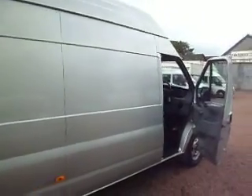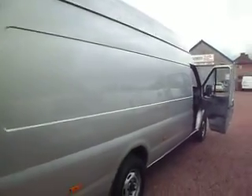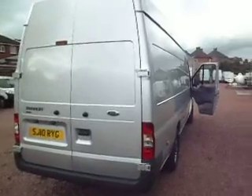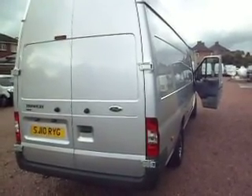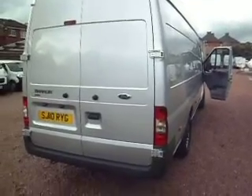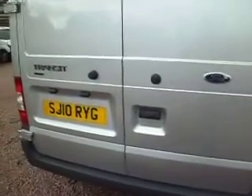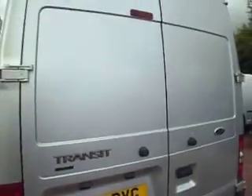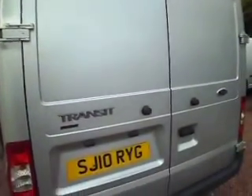We have owned the van from new — one owner from new, that was ourselves on a long-term contract. 52,000 miles — I'll clarify that in a second. Moondust Silver is the colour — it's a factory colour. Another nice addition is the fact that it has the bigger 115 horsepower engine, not the 100.